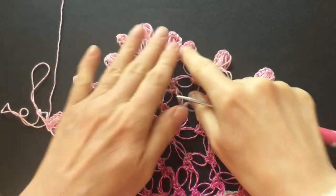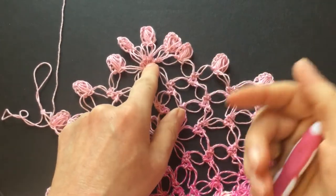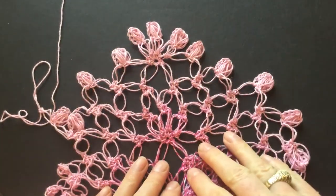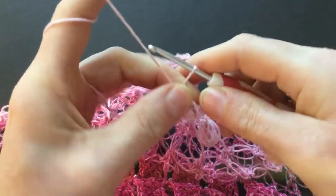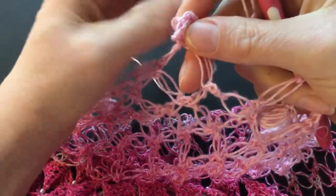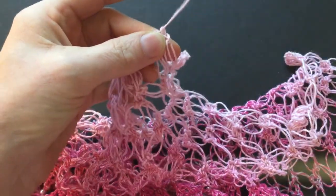In the tenth round I will increase again in the corner. I look at the previous increase and just take the Solomon's knot in the middle — I know this is the middle — so I make my increase here with three pairs of Solomon's knots, and instead of the picot I make the puff stitch. I do the same thing on the other corner. I'm finishing my last round with a Solomon's knot, then I go to the beginning and make a slip stitch into the three chain picot. And the bottom border of our poncho is done.